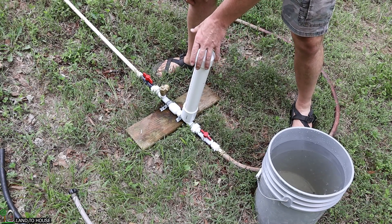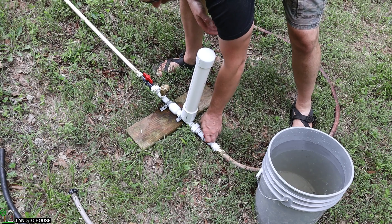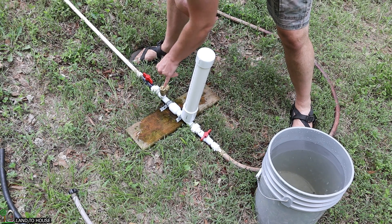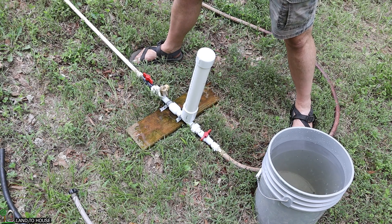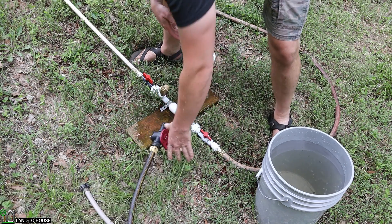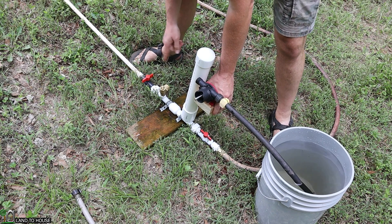In order for a ram pump to cycle on its own, the delivery pipe has to be full to give back pressure on the pressure tank. To show how that works, I can close off the delivery pipe so it has infinite back pressure, and if I press this valve a few times, you'll start seeing it work on its own. But as soon as I open this valve, it's going to stop because that delivery pipe is not full. So I'm going to use a drill pump to take water out of my bucket, go into the waste valve with the drive pipe closed, and fill up that delivery pipe.